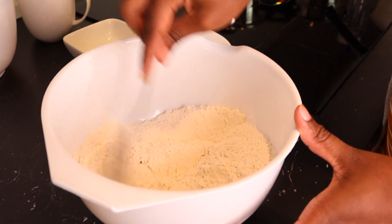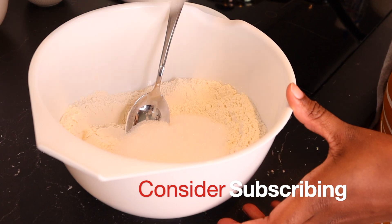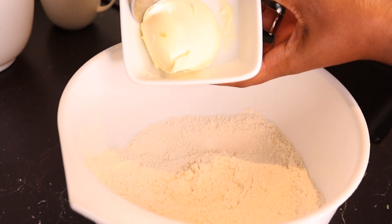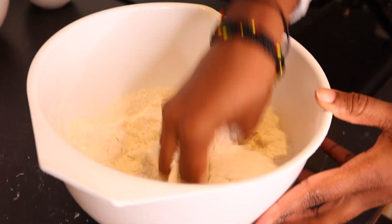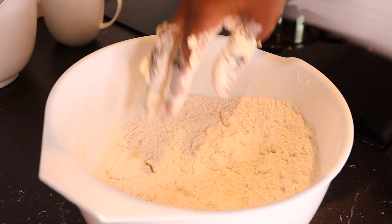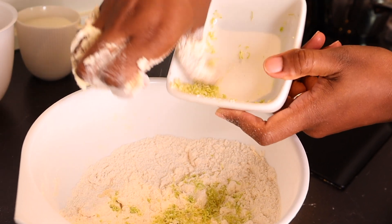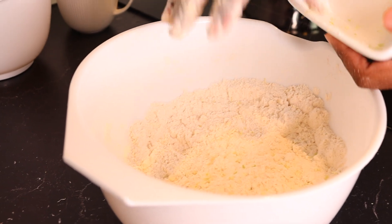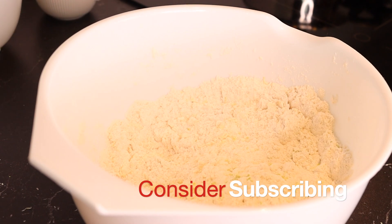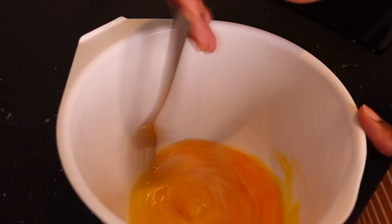I'm going to mix the dry ingredients and wet ingredients separately. First I'm mixing flour and sugar together, then I add in baking powder, then the butter. I can also add in my lime peelings at this stage. The reason I'm adding lime peelings in my mandazi is because it gives it a good scent and adds flavor.